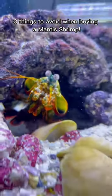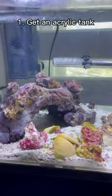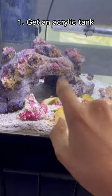Three things to avoid if you are going to buy a mantis shrimp. One thing to avoid is a glass tank. This tank is acrylic, so he cannot break it.